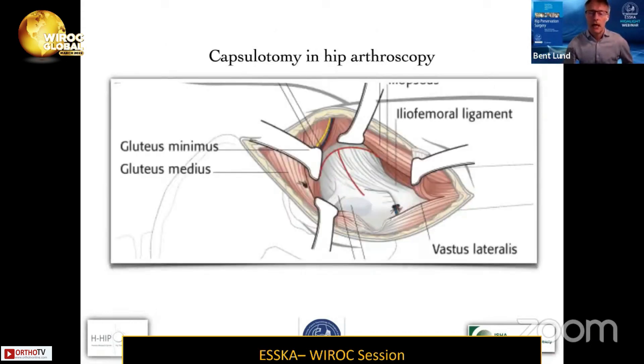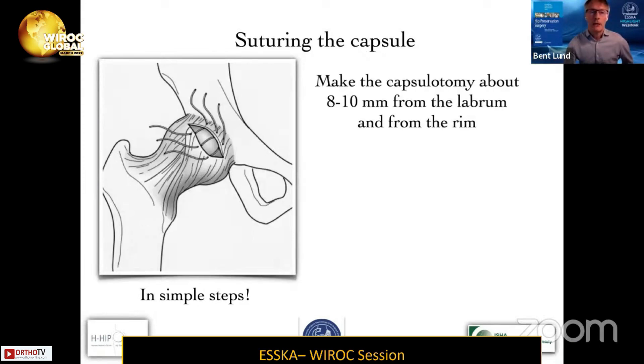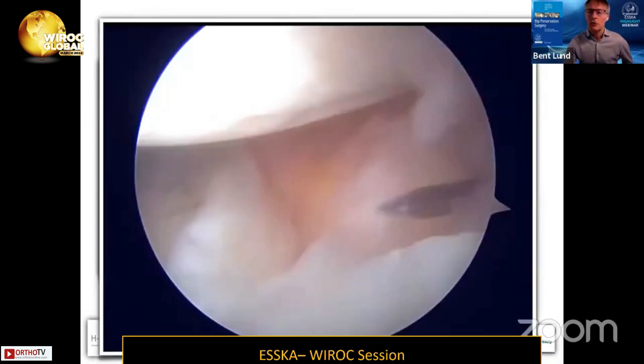Here we have a diagram of T-cut capsulotomy in open surgery, and here is an interportal cut. It's important that you perform the capsulotomy about 8 to 10 millimeters from the rim and from the labrum, so that you have enough tissue on the acetabular side. Do not excise too much tissue.